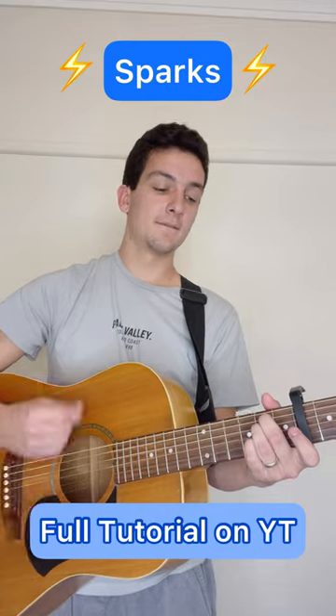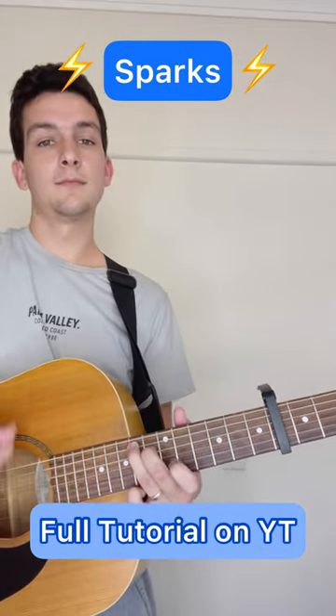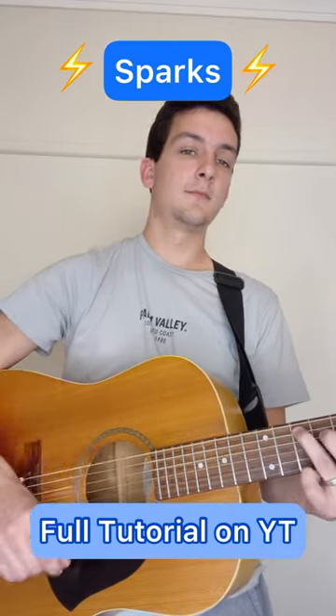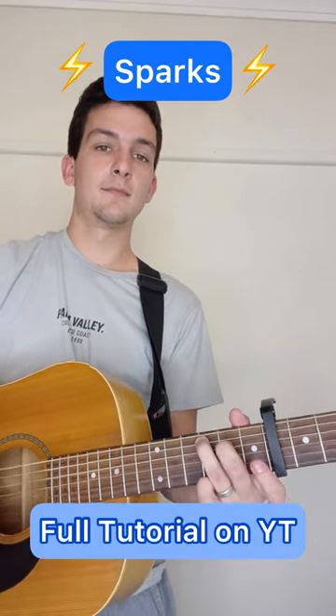The whole thing. That's the whole thing. Amen.